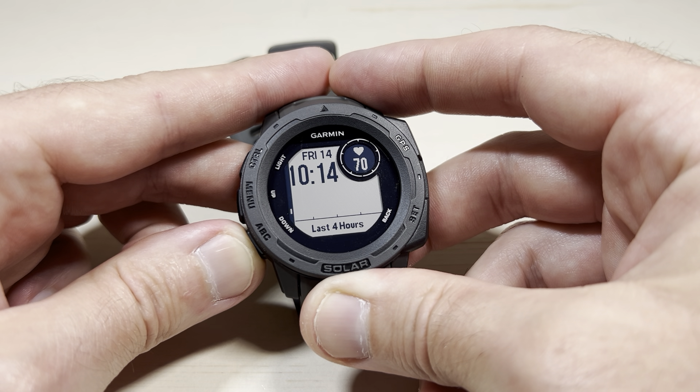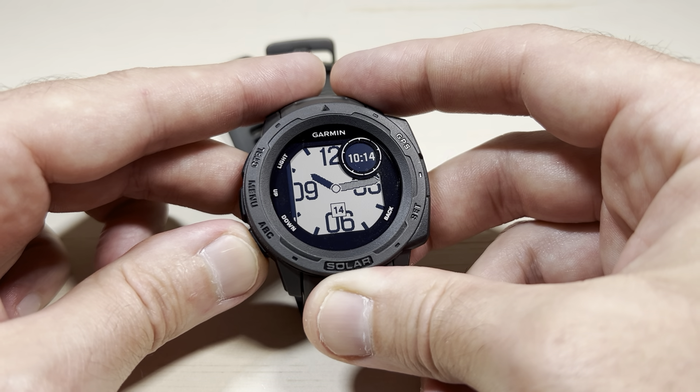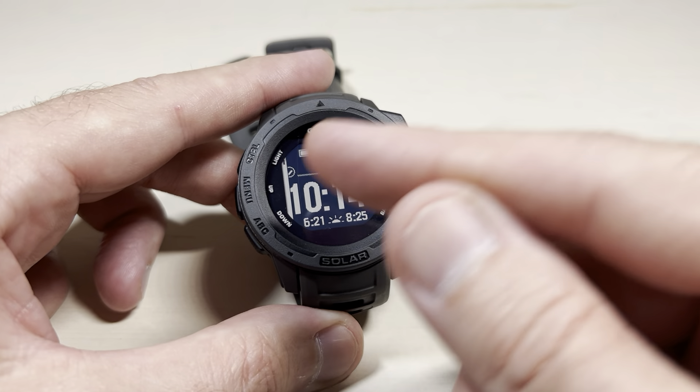I should also mention that basically these are the same watch faces. It's just you've got the version that has the white background with the dark font, and then you'll see the same thing but with the dark background and the light font. We're back to the top of our list.